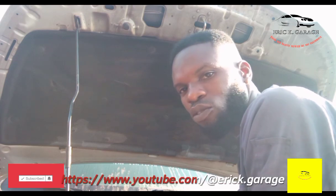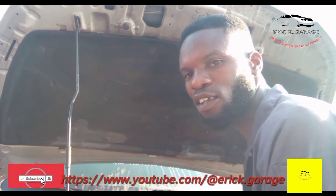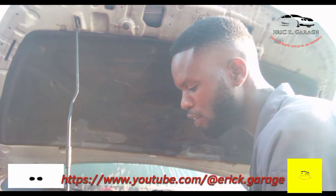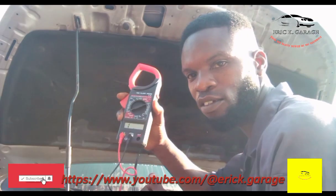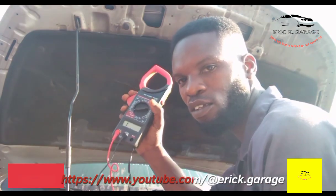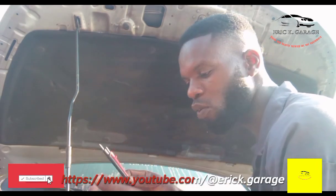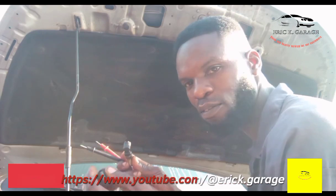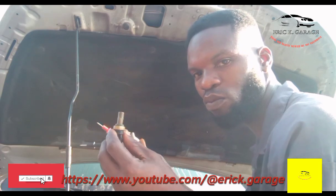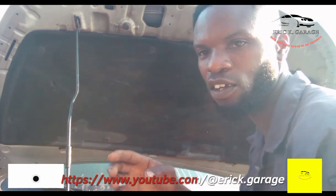So, how to test a coolant temperature sensor — I'll use a multimeter. This is my multimeter and a clamp meter. I have my leads here, so let's go and measure to see the bad one versus the good one between these two.